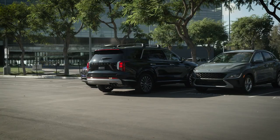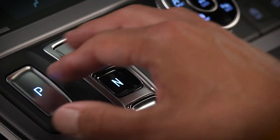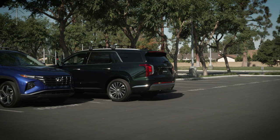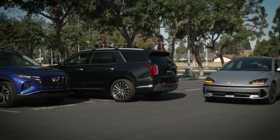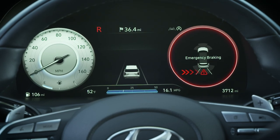If a collision with a vehicle is likely, RCCA may apply the brakes for about two seconds. Please note that each time you put the vehicle in reverse, RCCA will intercede with automatic braking only once if a cross-traffic collision is likely. After the brakes have activated, you must then take control.